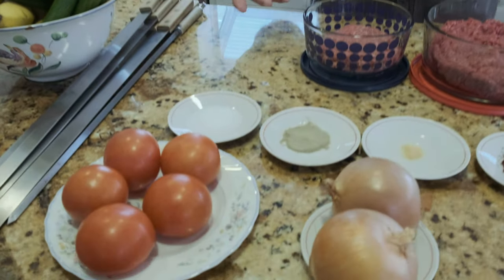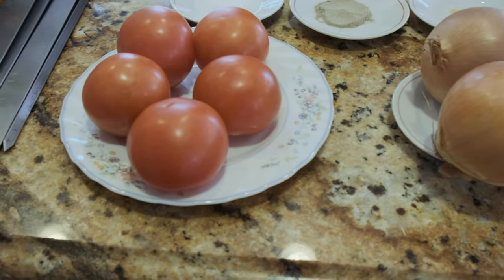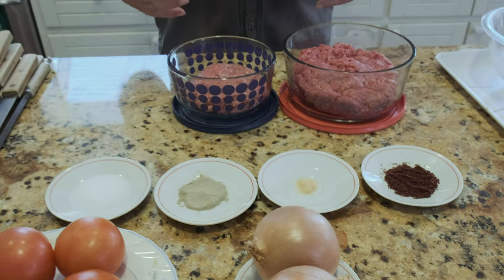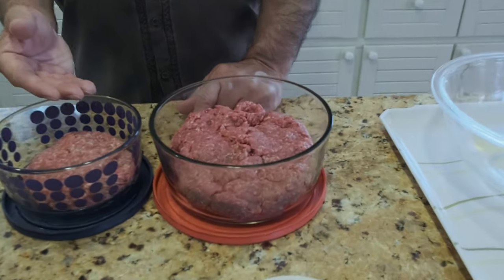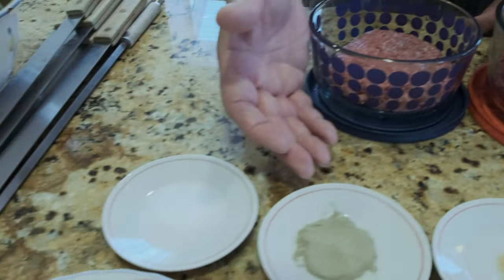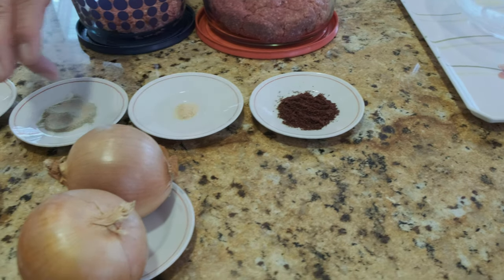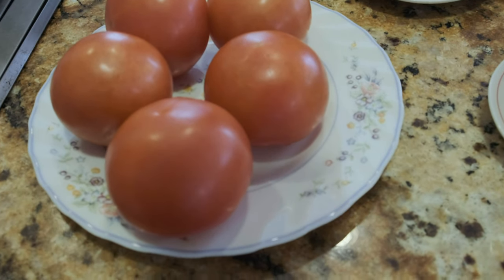My mother was so busy cooking for the rest of the family, so it became my duty to make that food for my father. I started from there. All my friends and relatives really insisted I show them how I cook, especially kebab. Today I'm going to show you how to make Persian kebab — beef mixed with lamb, which makes it more delicious. You can also use just beef. The ingredients are ground beef, ground lamb, salt, pepper, a very little bit of garlic powder, sumac, and onion. Tomato for grilling goes very well with the kebab.